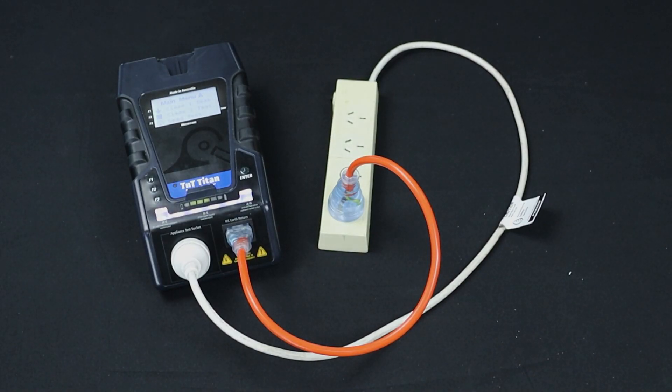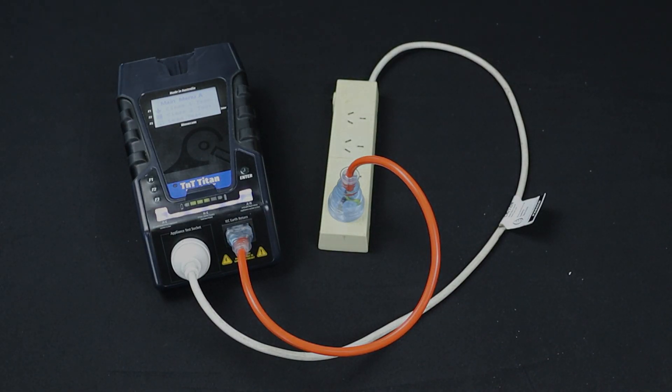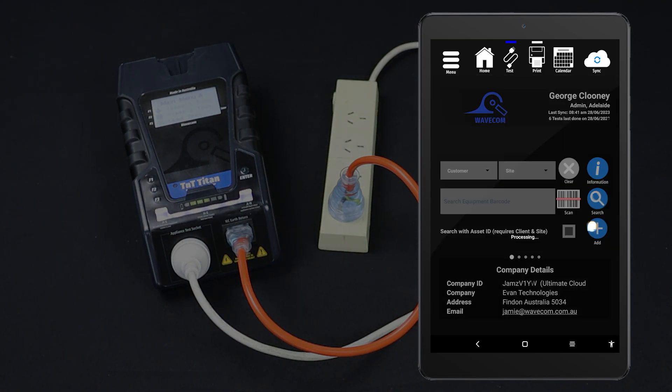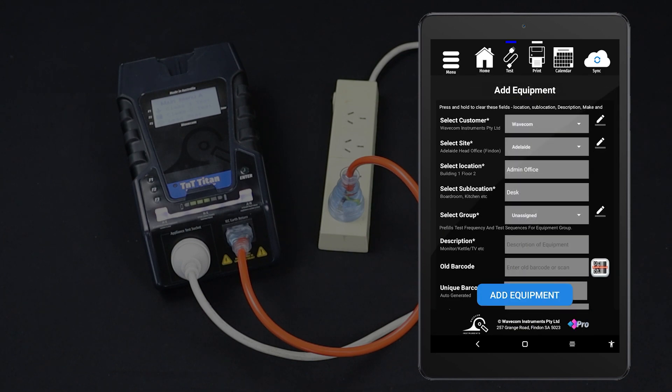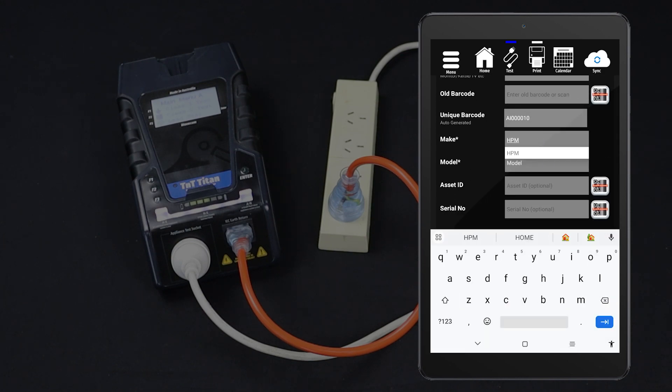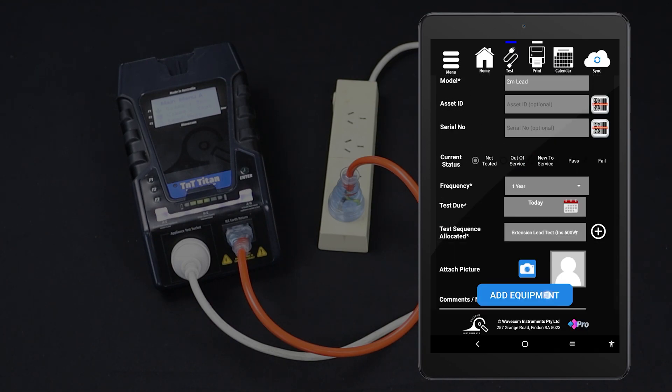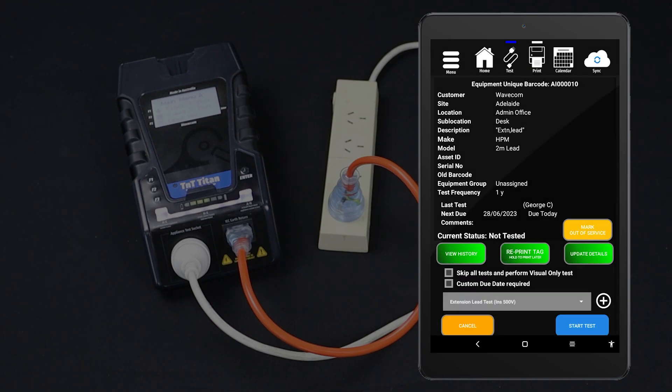If you are using the Winpats Android app, you can conduct this test directly from the tablet. First, enter the item into your database. From the home screen, tap Add. Fill in the item's details, assign a test sequence, then tap Add Equipment. To test extension leads, select the extension lead test procedure.